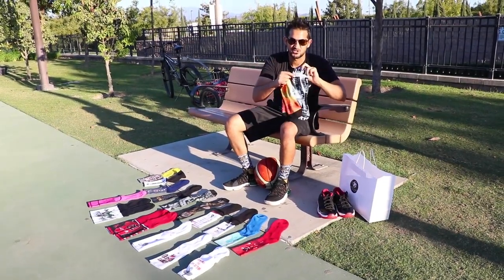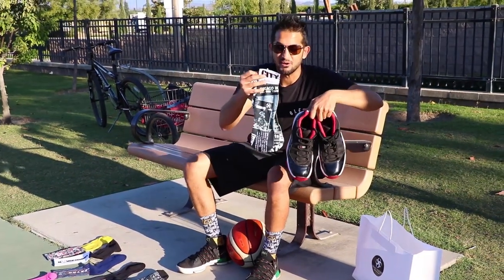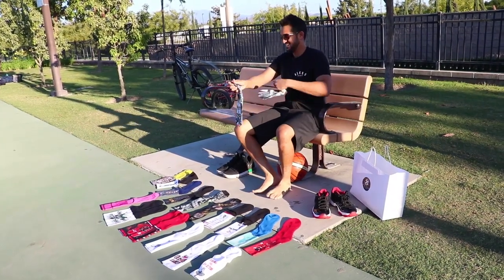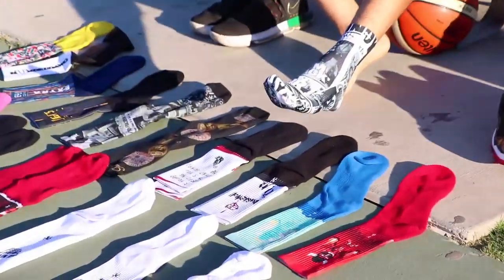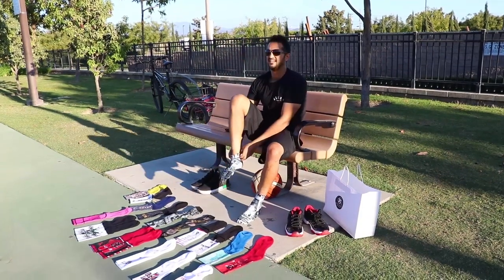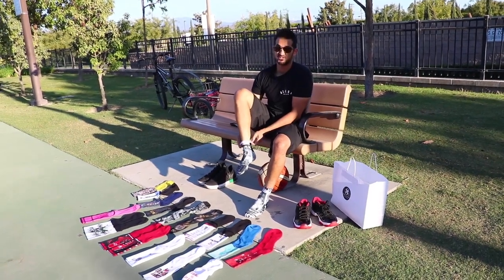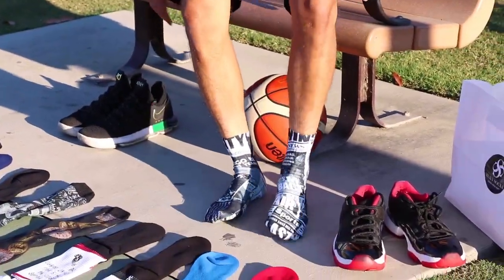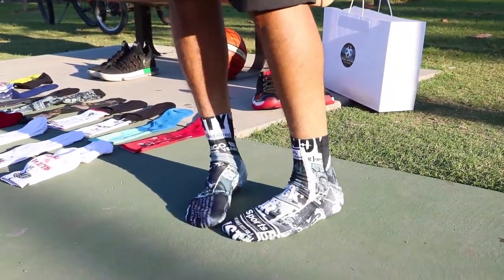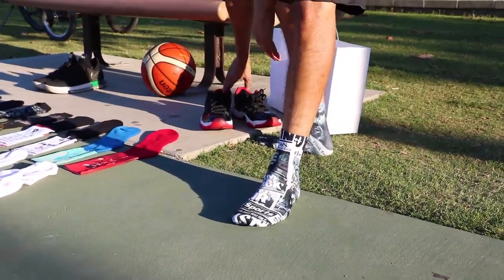Alright guys, here we are at the park, ready to try these things on. Starting with these streetwear ones. Got my Jordan 11's to go with the socks. Here we go — sorry you got to see my feet, but it's part of the sock demo. The hoopers are here — gonna have to show them what's up with these socks after I try these on. There it is, there's the fit. Nice, kind of snug fit, not too loose as you can see. This is the size large, 8 to 12, and I'm a size 10 shoe size.